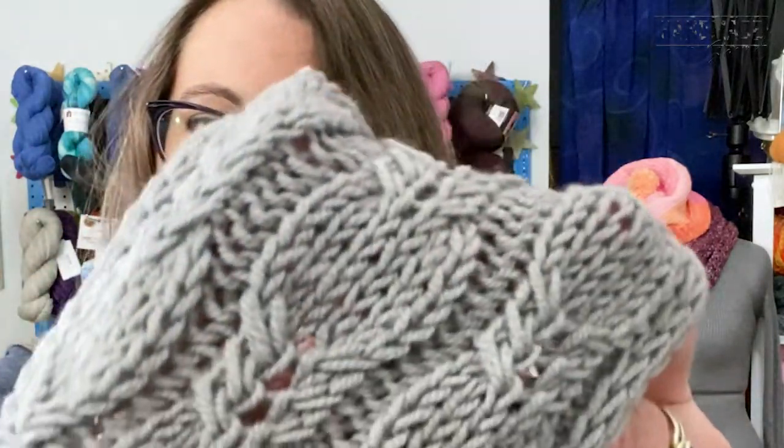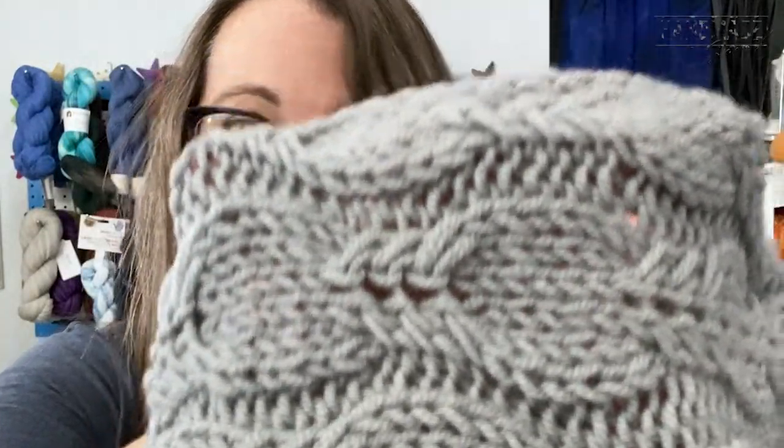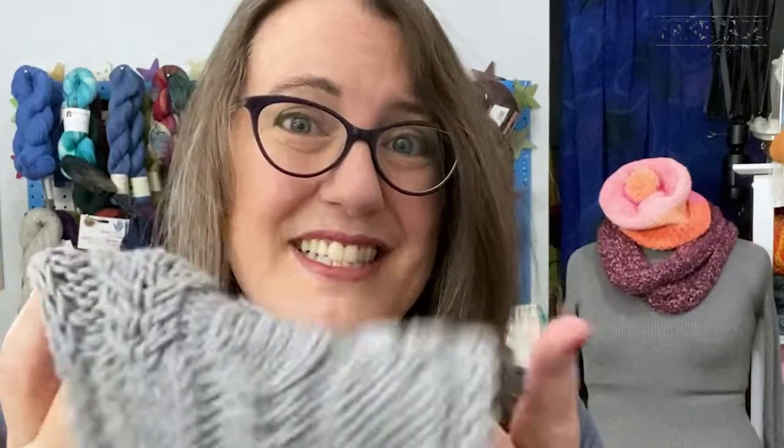I'll take this off so you can see a little bit better — just look at the detail of this cabling, isn't that pretty? I'm going to show you how to do this. This is a free pattern; you can go on my blog at www.handmadebystacyj.com. Before we get started, please remember to like and subscribe. Let's get started.